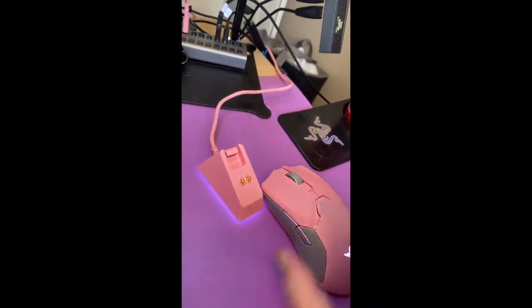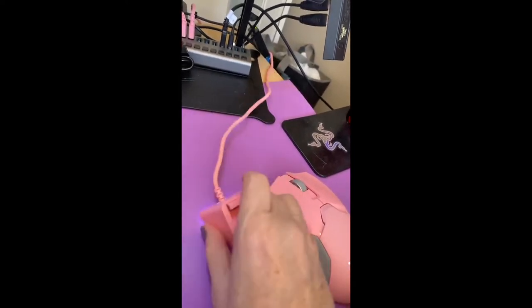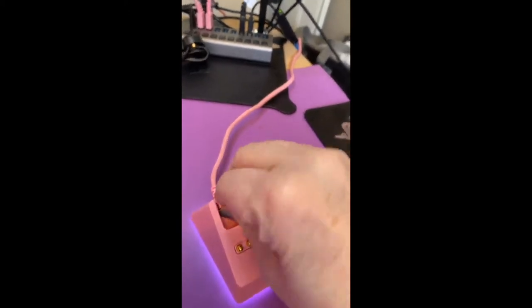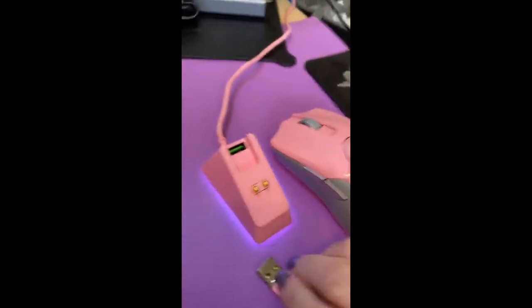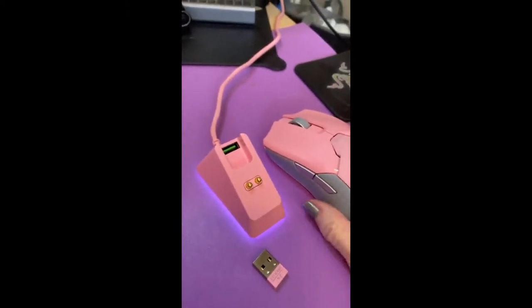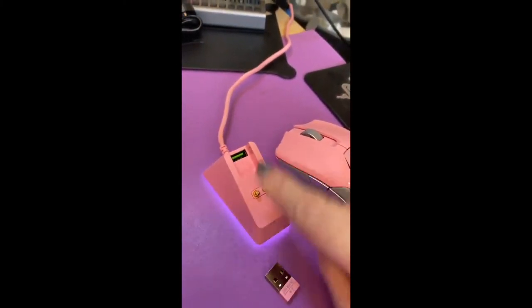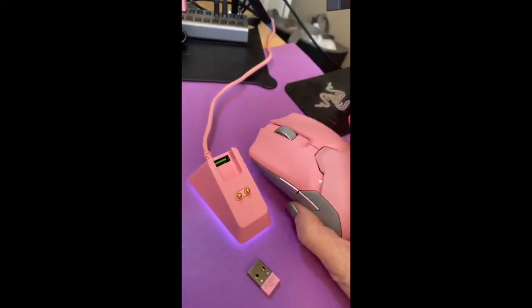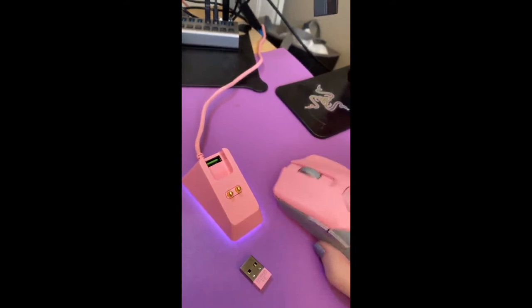So if you pay for it, this is the charger that comes with it. A cool, cool system. Here's the dongle. I'm operating it where I have the charger plugged into my computer and then I work this wirelessly.